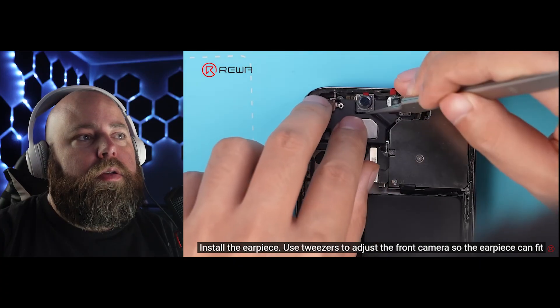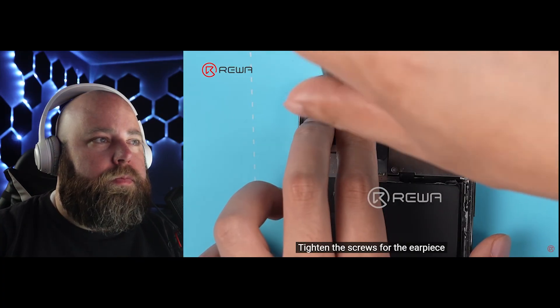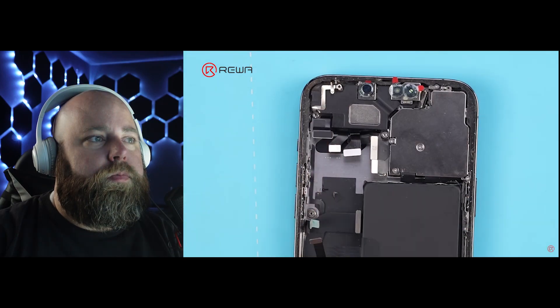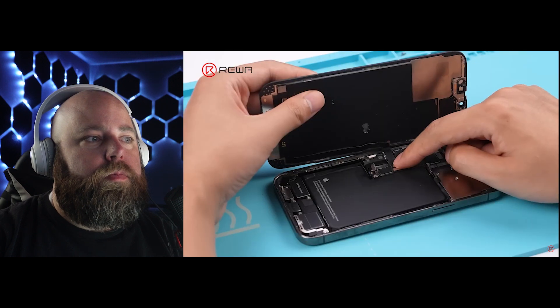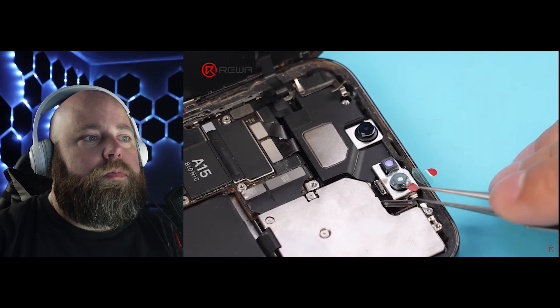Use tweezers to adjust the front camera so the earpiece can fit. Press the earpiece and push it into the correct position. Tighten the screws for the earpiece. Connect the front camera module cables to the motherboard. Connect the screen cable and battery cable. One thing to note: if you're working on these phones in the US, almost all of them you have to remove the battery in order to disconnect the 5G antenna to take out the motherboard. So in this video they didn't have to remove the battery — make sure you do that, otherwise you're going to be kicking yourself for having torn the 5G antenna. Otherwise, this is a simple process and a simple solution, relatively speaking, to fixing the Face ID issues that happen on basically all of the newer iPhones.